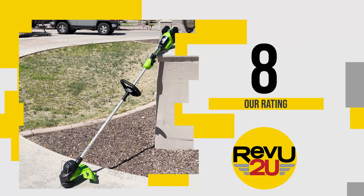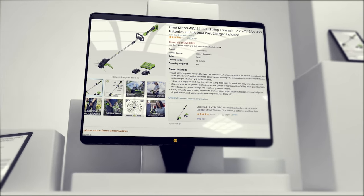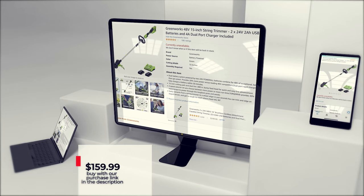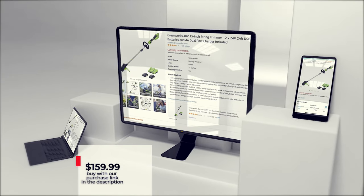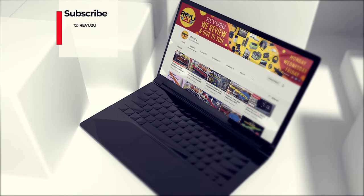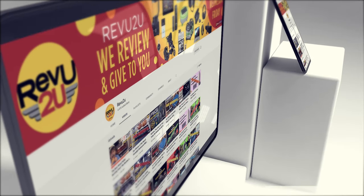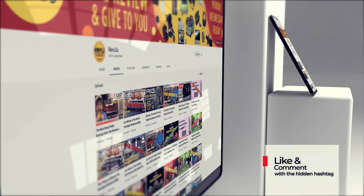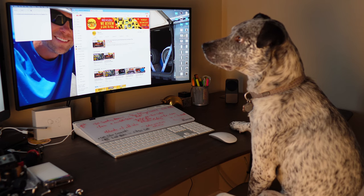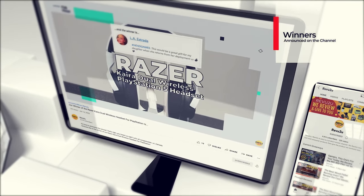So how do you get your hands on one of these? You've got two options. You can follow our purchase link in the description below and pick one up for only $159.99 when they are back in stock, or you could enter the Review2U drawing and win ours for free. If you want to win one, the rules are very simple: subscribe to the channel, like this video, and leave a comment with the hashtag we showed you in today's video. We use a random selector to choose our winner, who will be announced right here on the channel exactly a week from now.